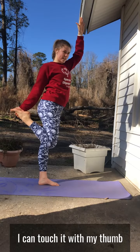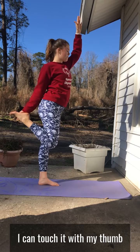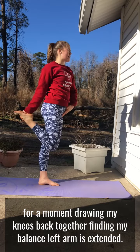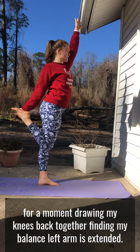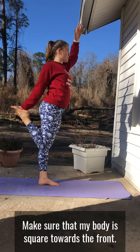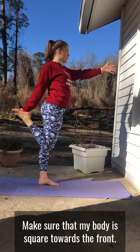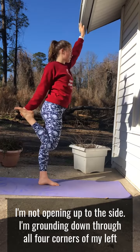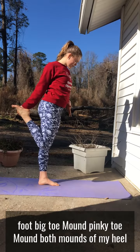Big toe side — I can touch it with my thumb. I'm going to stay here for a moment, drawing my knees back together, finding my balance. Left arm is extended high. I can stay here, find my balance, and make sure that my body is square towards the front — I'm not opening up to the side.